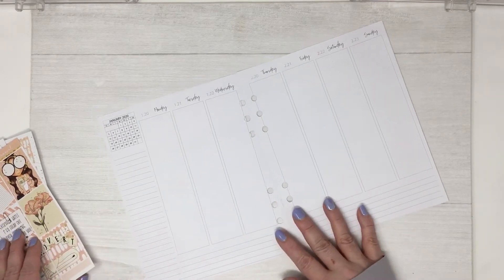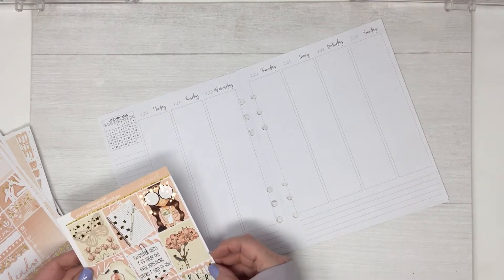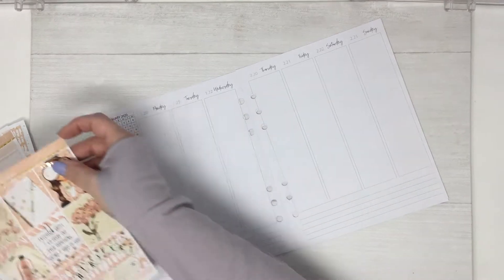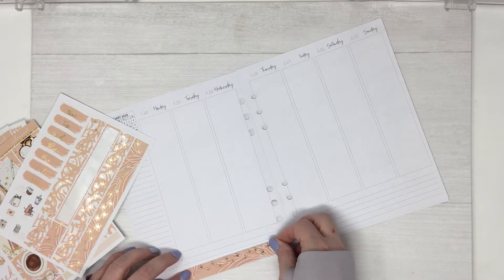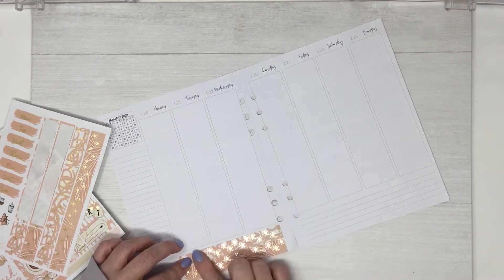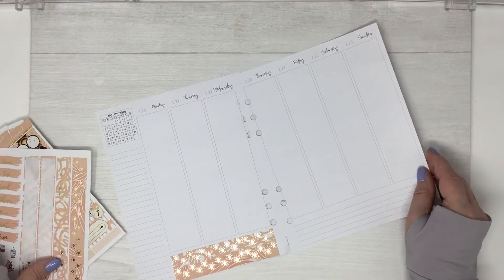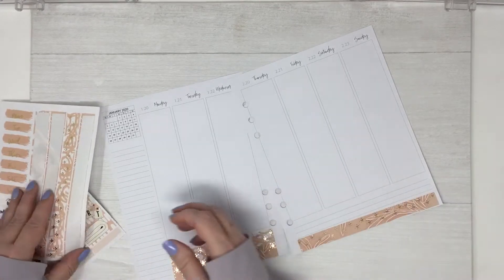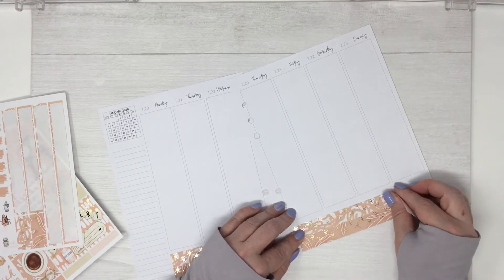I'm sitting in a cramped space because I'm reorganizing my office, so I'm hoping this is in frame. It's been a crazy week because we had the boxes go out on Monday. These inserts are from Annie Plan's printables. I took one too many pages out, and I always start just by putting my washi down.